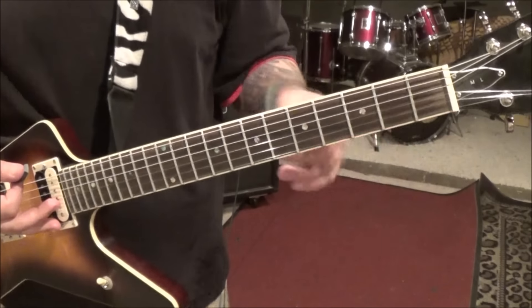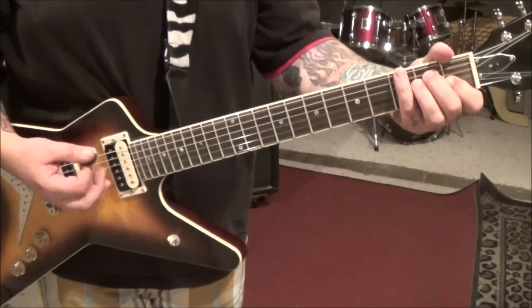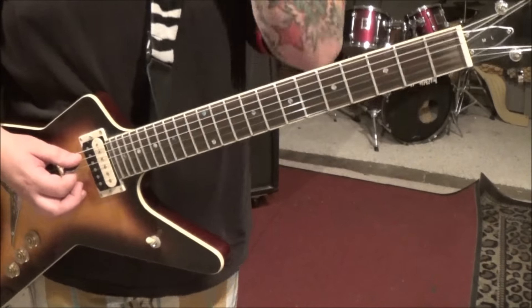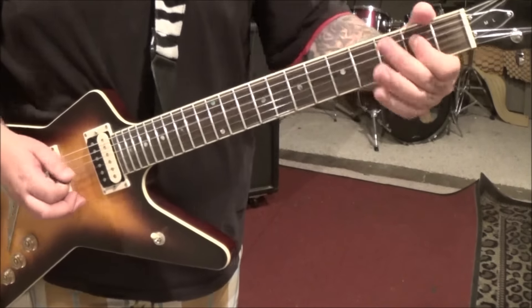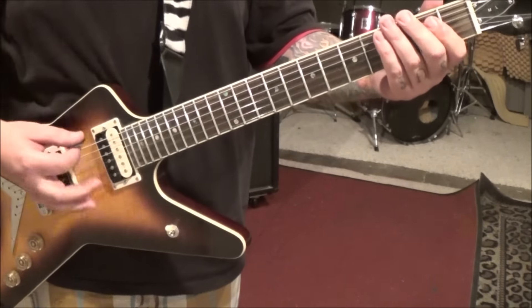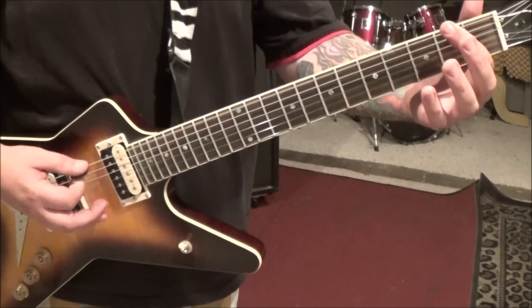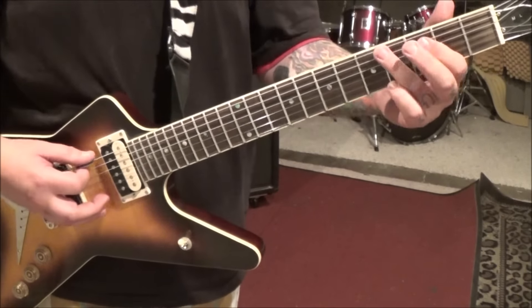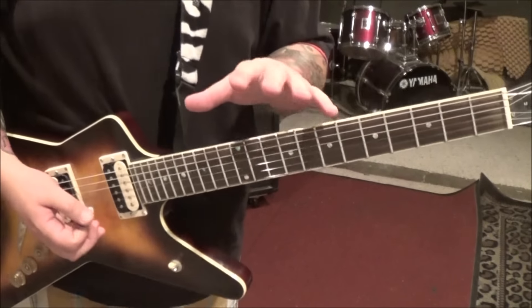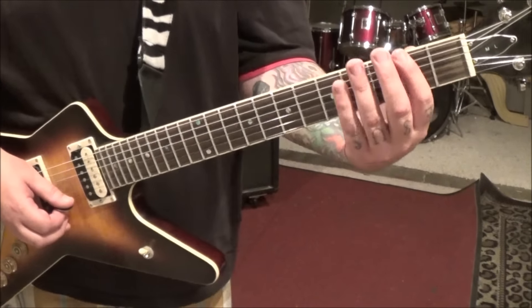Section 6 is E major, just your standard form — open 2, 2, 1. Hit it twice, rest. Now we're back to something familiar, but this is a little different. The way he's doing it is open on both E strings, second fret E, open E, fourth fret E, open E. And then there's a fret hand mute — you can take those out. I'd rather you take them out than have you struggle with it. Upstroke on the last three strings into 2E.